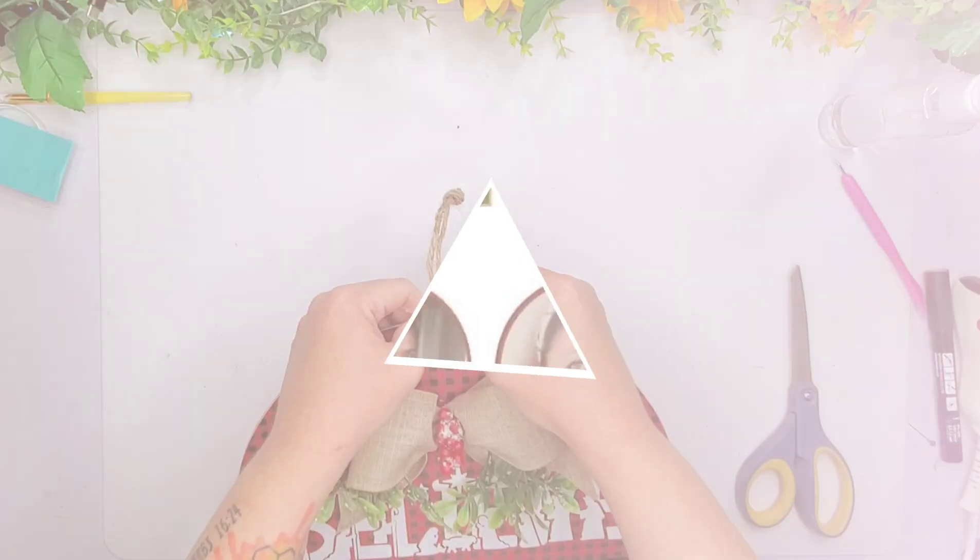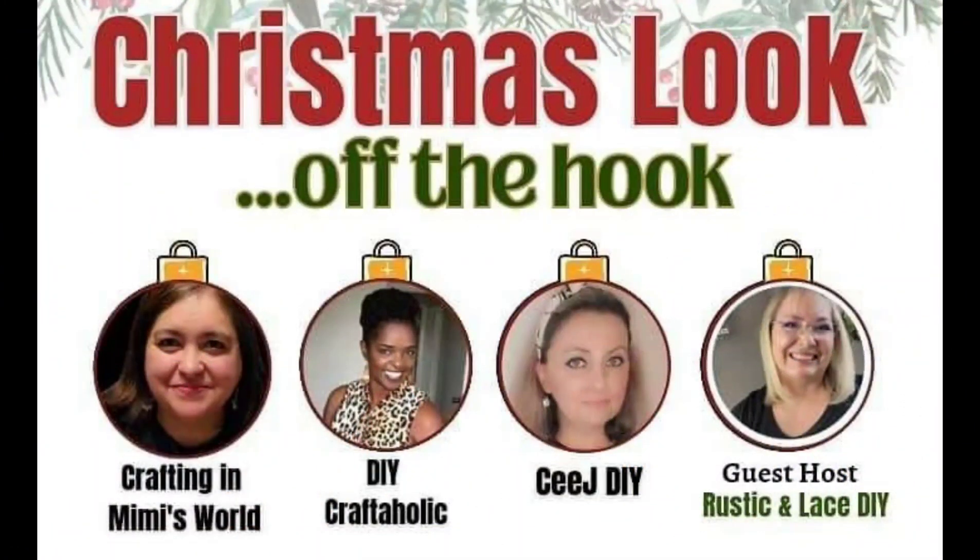So this is the Christmas Look Off the Hook collaboration with Crafting in Mimi's World, DIY Craftaholic, CJ DIY, and Rustic and Lace DIY. These are some amazing crafters — you guys will have to go ahead and check out the link in my description box. I will have a playlist of all these crafters plus other crafters that join this collaboration so you guys can see what everyone else has made.